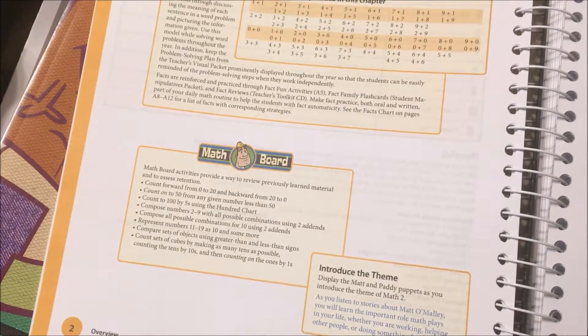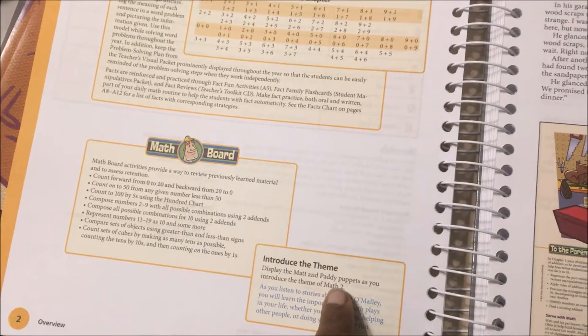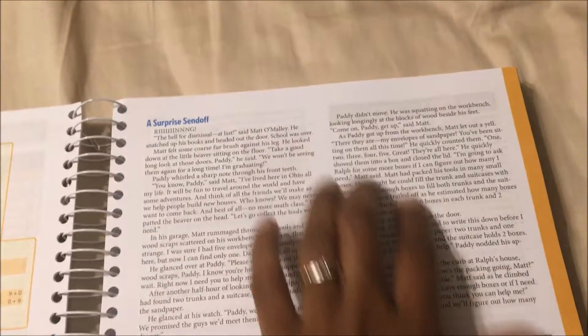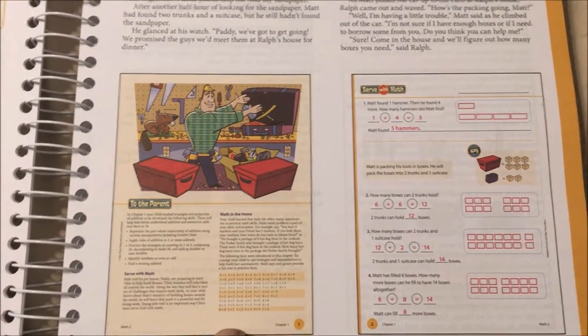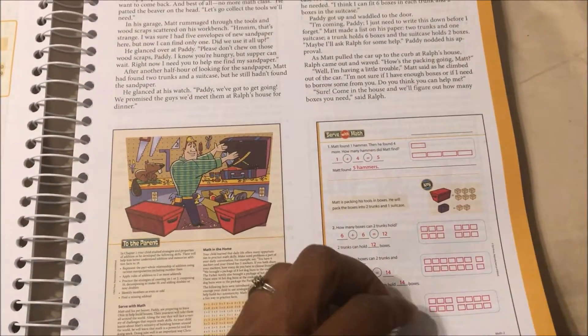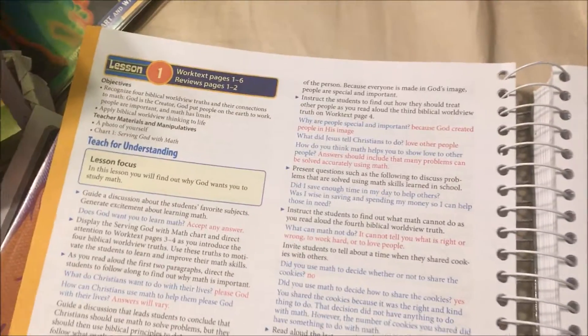It has a math board here and shows you how you're going to introduce the topic. It has a cute little story that you're going to read that goes with the lesson.